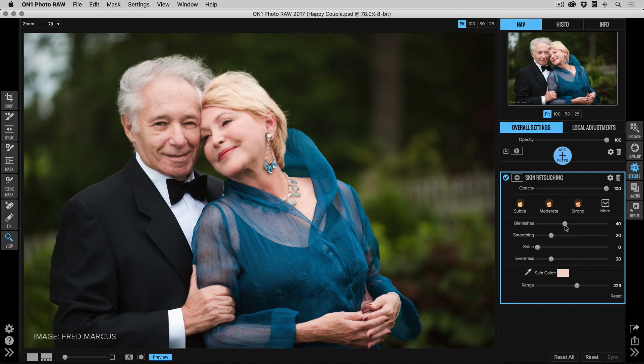I'll make my adjustments to get just the correct settings for her. Then I'll grab the brush and paint it off her eyes just a little bit to make sure we keep those nice and sharp, and maybe the eyebrows too with a slightly lower opacity. These are the same techniques we've already seen. Now I'm going to paint him out completely — I'll grab a big brush with low feather and just paint him out.